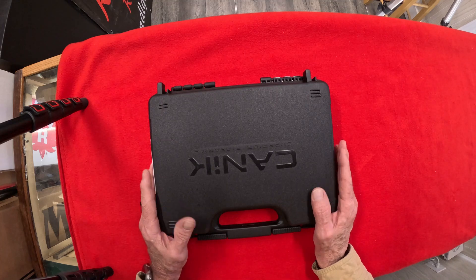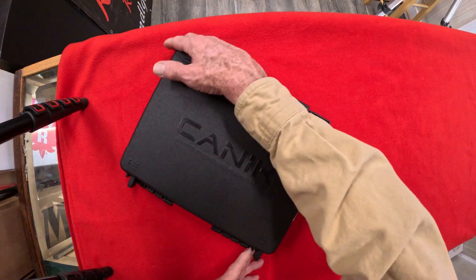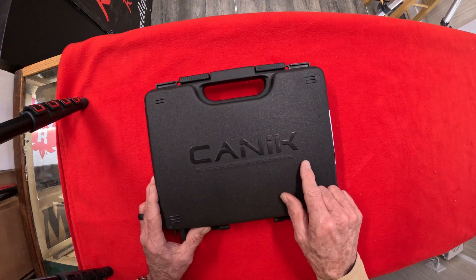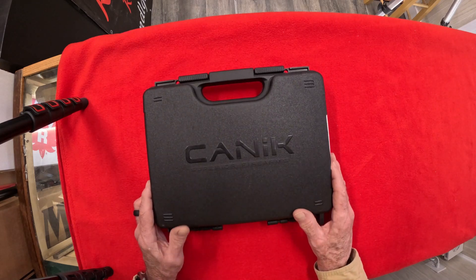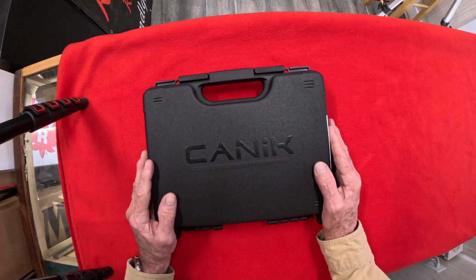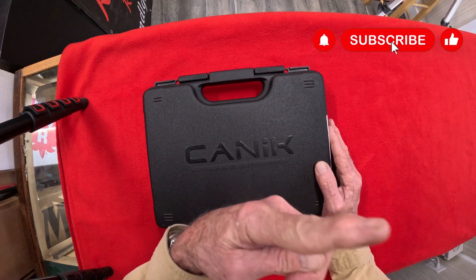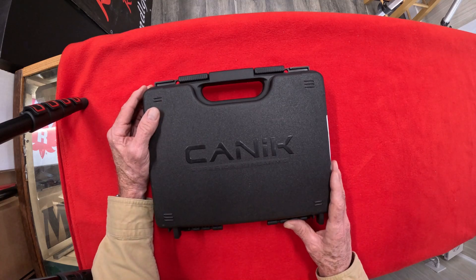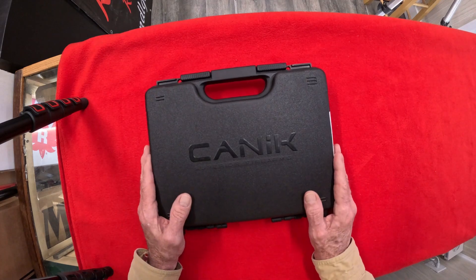Fellas and fellettes, welcome back to another episode of R&L Guns. So glad y'all are sticking around. Oops, it's upside down — sorry. Now you can read it: Mechanic Superior Firearms. That's plural because they have a lot that's superior. Thank you for stopping by. If you haven't subscribed, please hit that little bell at the top left of the screen, subscribe, thumbs up, and you'll get notified of the next videos we got coming up.